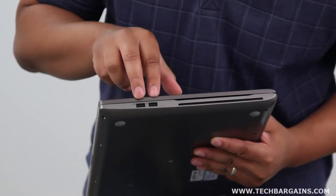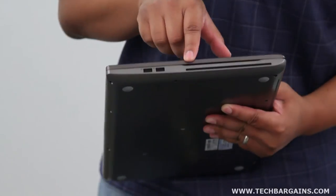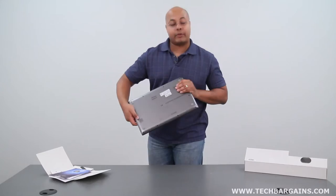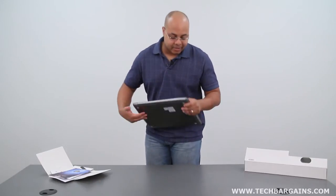On this side, you have two USB 2.0 ports and the slot-loaded DVD burner drive. On the rear of the machine, you actually don't have any ports. However, on the bottom you have your JBL subwoofer, which will match up with the other JBL speakers on the inside of the laptop itself.